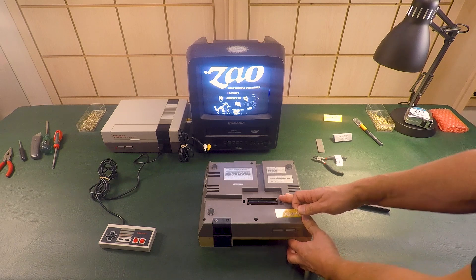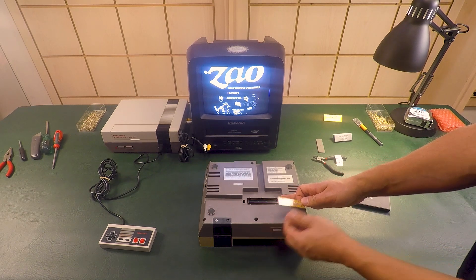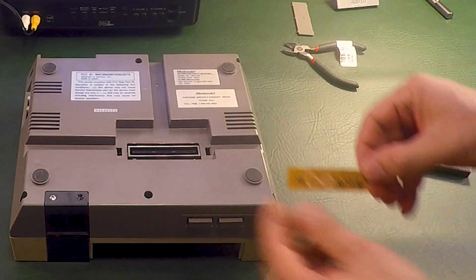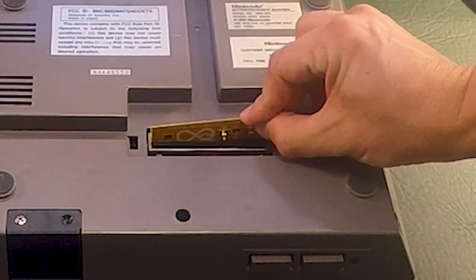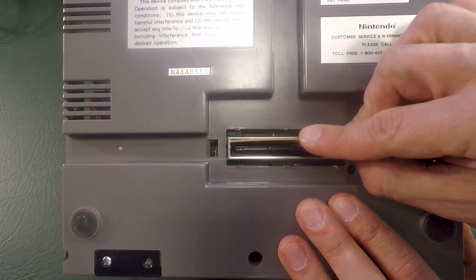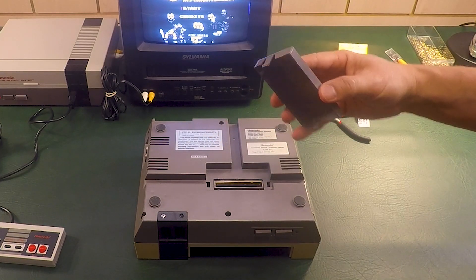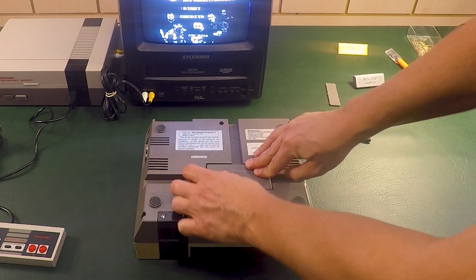So we've gained access to the expansion audio port. Make sure your Nintendo front is facing you, and we're going to install the expansion audio adapter that you got with your cartridge into the port right here — it goes in with the clips to the right. And then there are two tabs here. Just like that. Then you're going to take your cover and put it back on, and you're ready to go.